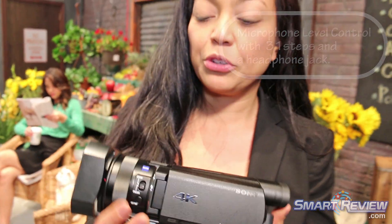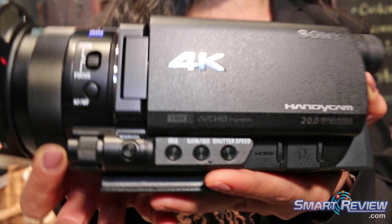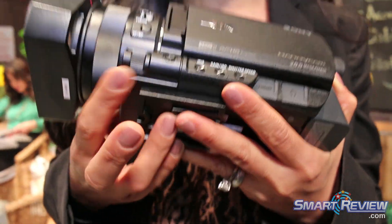What's really cool about this camcorder is that you can control a lot of manual controls. You've got iris, gain, shutter speed, those types of things, and you've got a dial here in the front of the camera, as well as down here.